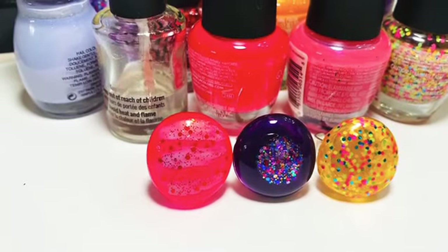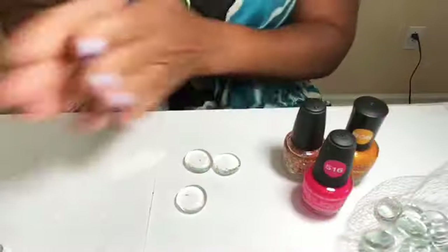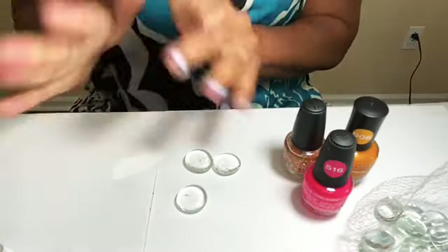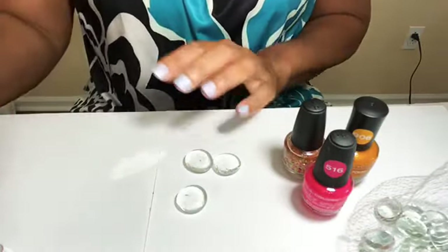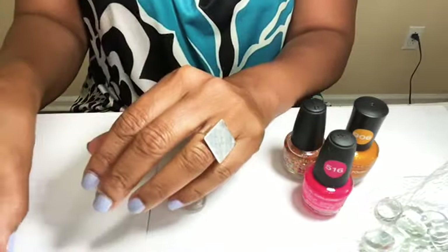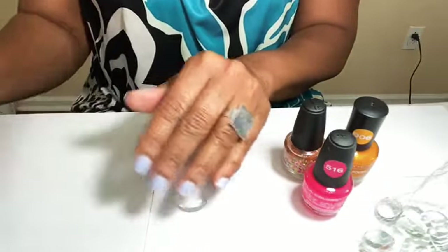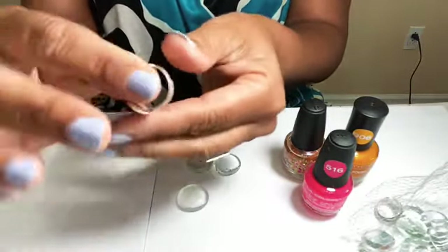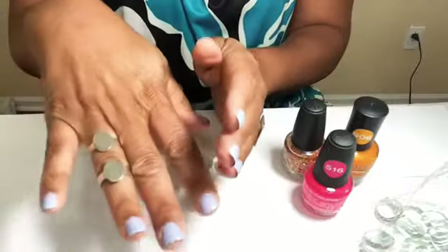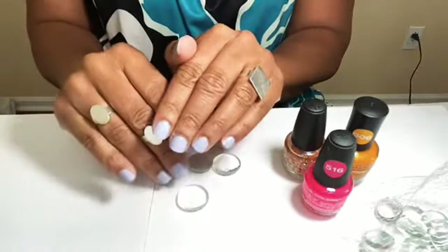If the earrings and pendants weren't cute enough, let's make these incredibly super cute rings with nail polish and Dollar Tree items. I have these super cute ring bases you can get from your local Michael's, and I love that they are adjustable so you can wear them on any finger and do multiples any way that you want to style or wear them.